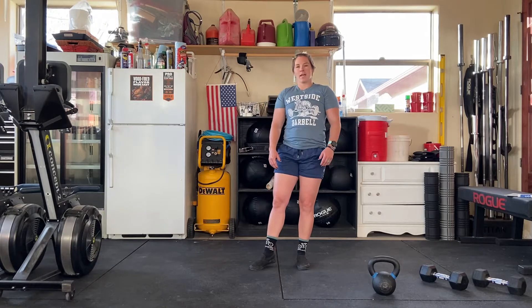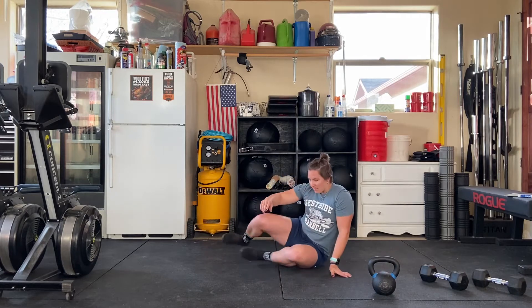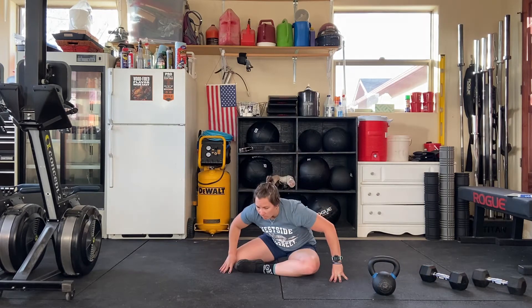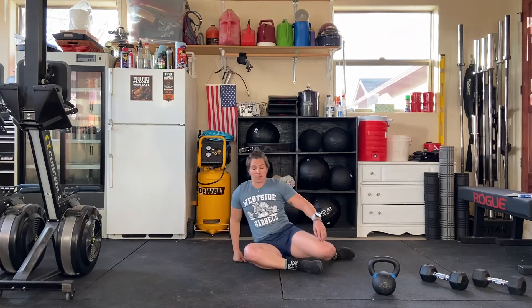We're going to start off with a warm-up, and we're going to do three rounds of this warm-up. We'll start with the shin box to forward fold. You'll do each side — that's one. You're going to do three of those.